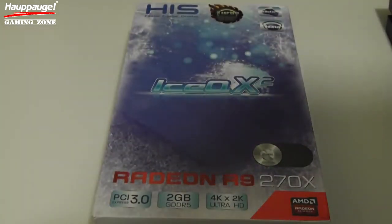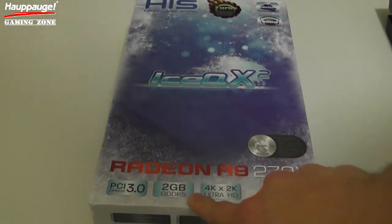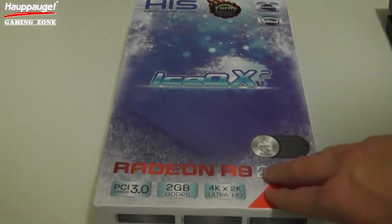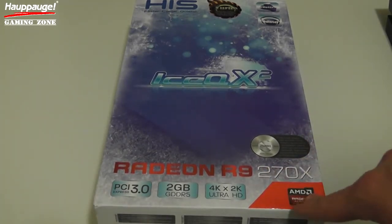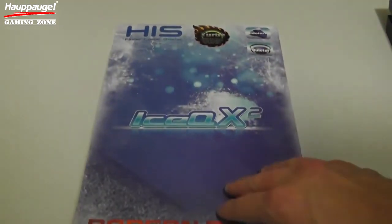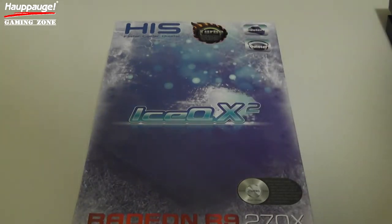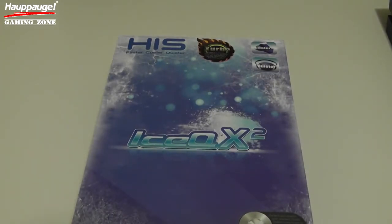Just showing off the box a little bit here. It can handle PCI 3.0, it's a 2GB GDDR5 card which is very strong. The 270 series compares a lot to the 7870, so you're going to be able to really run games at 1080p in high to ultra detail. It's also 4K and 2K Ultra HD ready and is factory overclocked in this version. There are a couple different SKUs from HIS Digital in the R9 270X series — this one is the Turbo. Click the link in the description below to find out more. Let's dive into setting up how to connect this card with the HD PVR Rocket to record high-definition PC gameplay.